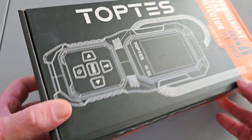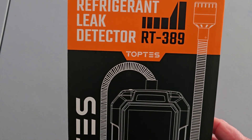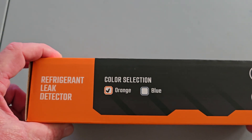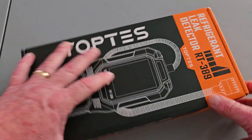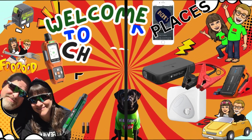It comes in two different colors. I actually got the Tennessee Vols orange color that we're going to be demonstrating. Orange or blue? I got the orange one. So I can't wait — they make some great products. Looking forward to testing this one out. So without waiting any further, TopTest refrigerant leak detector, model RT-389 — today, we review you.